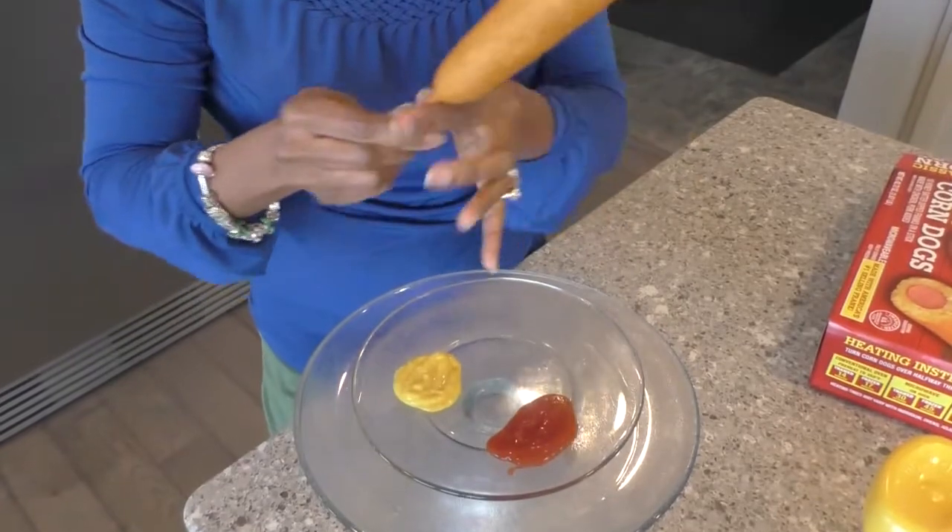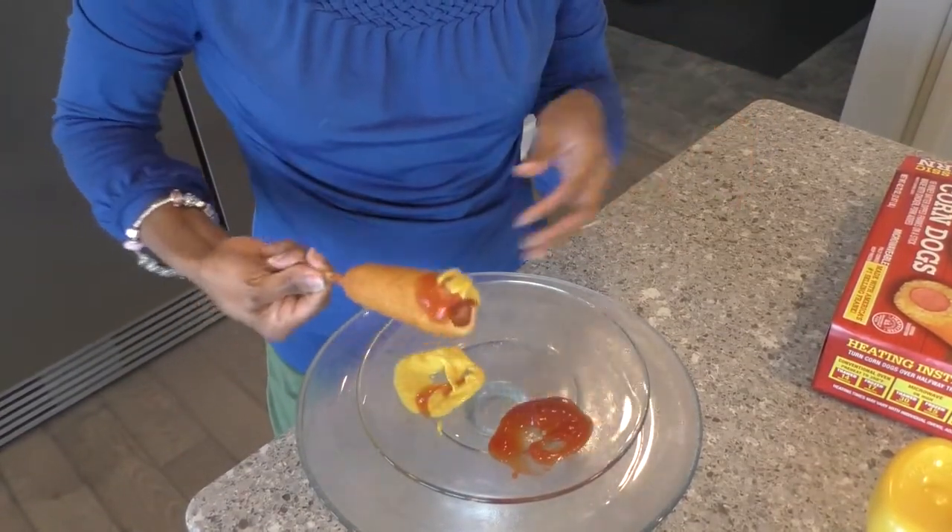So it's not as though you're missing the meat because of all this batter. Now let's dip this in some ketchup and a little bit of mustard. This is amazeballs! The last time I had a corndog, I was at the state fair and I got it and I loved it.